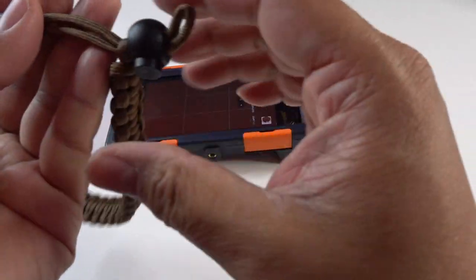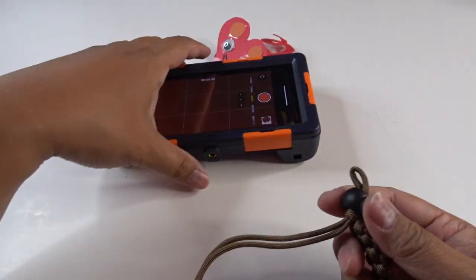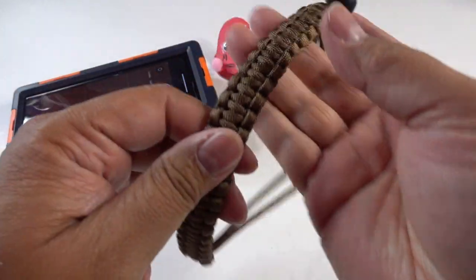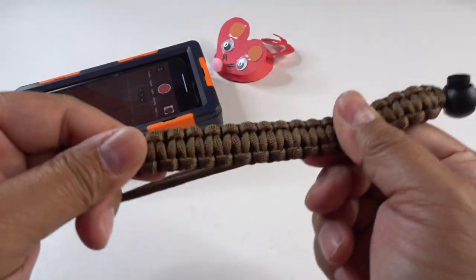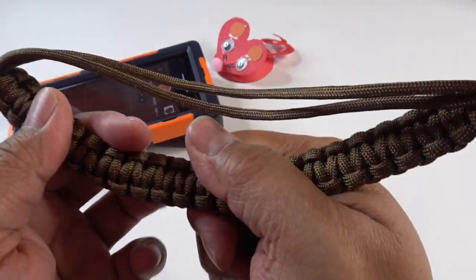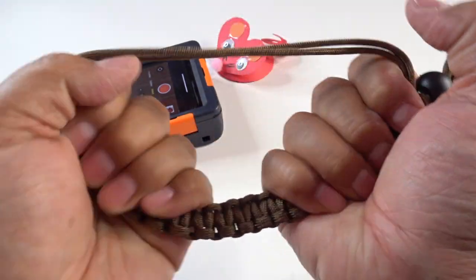It's got this lanyard that you can attach right here. And let me tell you, this lanyard is heavy duty — look at this. This is like a freaking rope. This can probably support like a child's weight. This is heavy duty.